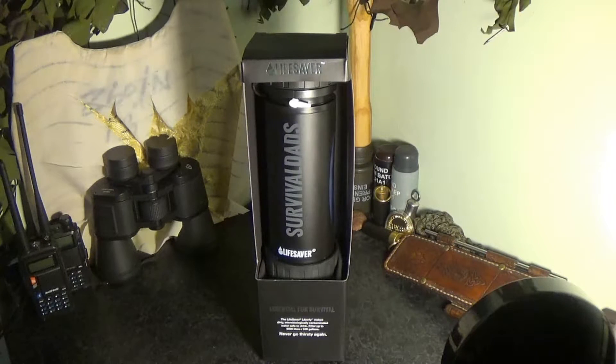It has an easy-to-use flow valve to control the actual flow rate, transparent windows to see the water level, and a hook on the lid for a carabiner. It's made with Steritouch antimicrobial materials, so germs don't like to live on the bottle itself — which is really cool. It's also BPA and BPS material free.